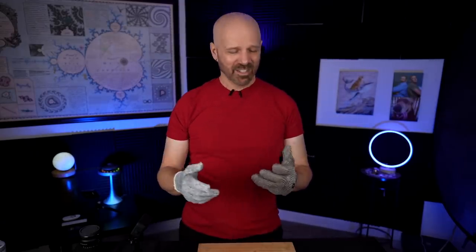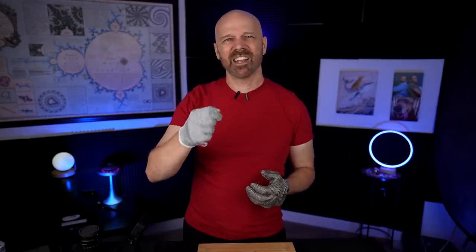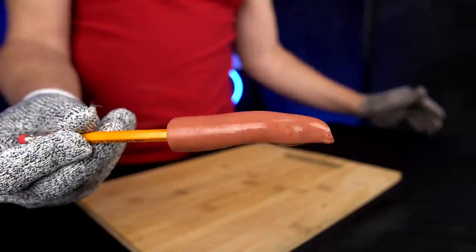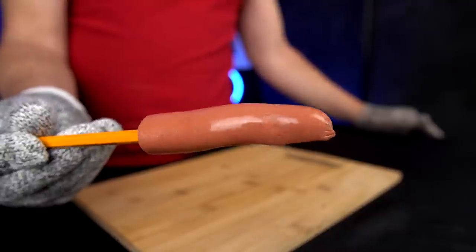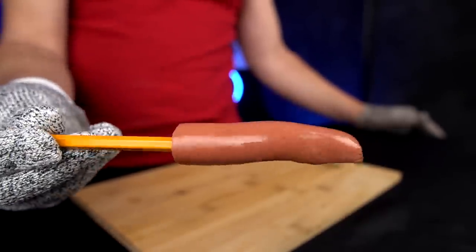That leads me to my next point: there's an obvious problem testing these gloves because you really want to get a feel for how far they can go and go beyond that limit. Others use carrots or meat sticks to simulate fingers, but I came up with something closer to a real finger. When you cut through a finger you go through skin, fat, and bone — those are the main layers. The King of Random was close with a meat stick and bamboo shoot, but meat sticks are much tougher than human skin and bamboo is much smaller than human bone. So here's what I've got: a hot dog on a pencil, because a hot dog has a layer of skin, then fat, and then the pencil which is similar to human bone size.